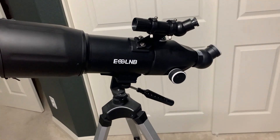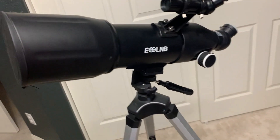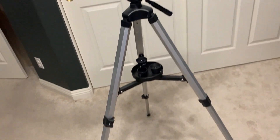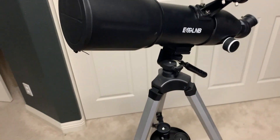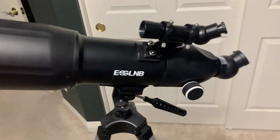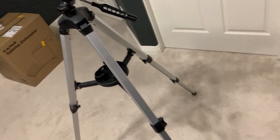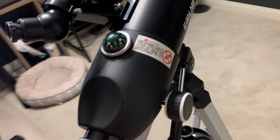Today I'm going to do a quick review of this ESSLNB telescope. I'm going to tell you everything you need to know about it, including one thing you should know before buying it. I got this telescope for my wife — she's always had an interest in astronomy — and I wanted to get one that was pretty affordable, and this really met that demand.